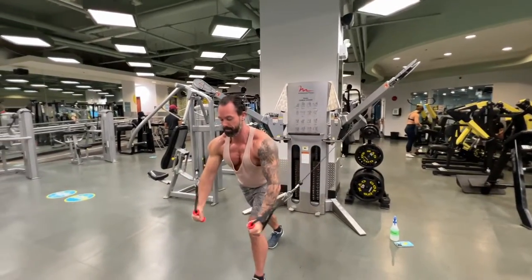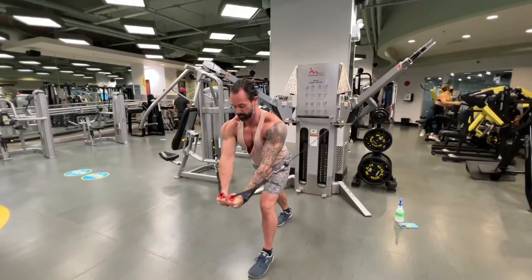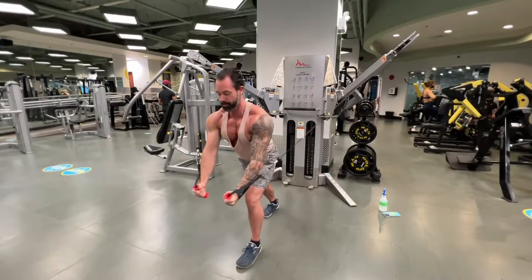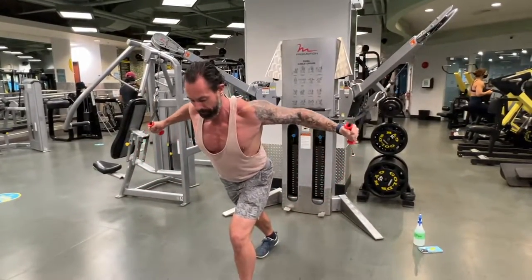We're going to go through our chest workout. You can see I'm doing cable flies. You want to push out and right up to about nipple height and really squeeze the chest.